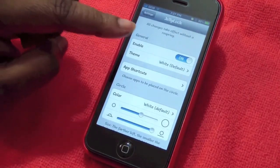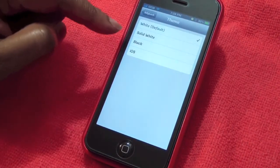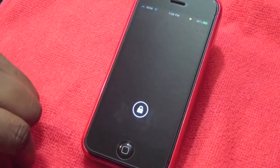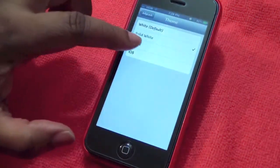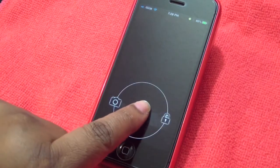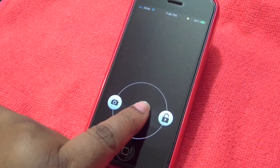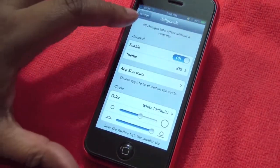Right here — you have to enable it. You do have a theme; right now I have it on white default, but you have choices: solid white, black, and iOS. I'm going to show you how solid white looks — it looks just like that. Then you have black, and that's how the black looks. And then you have iOS and it looks like this.